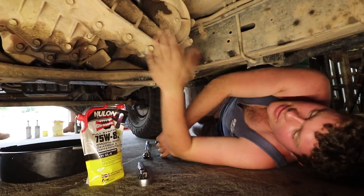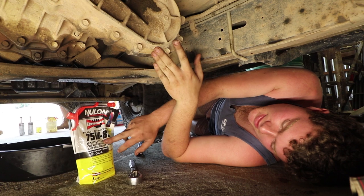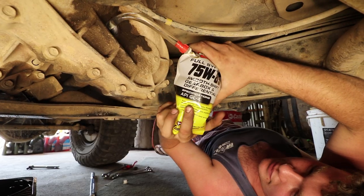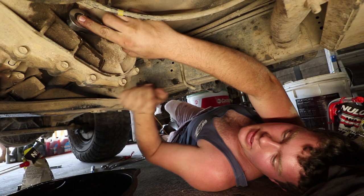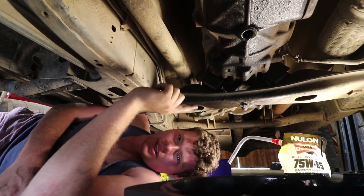Once again we're going to fill up the transfer case using one of these Newline Easy Squeeze containers — 75W85. Okay, so that's the transfer case filled back up. Just going to put the filler plug back in and we're done. Transfer case is done.